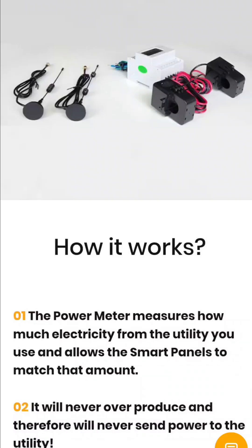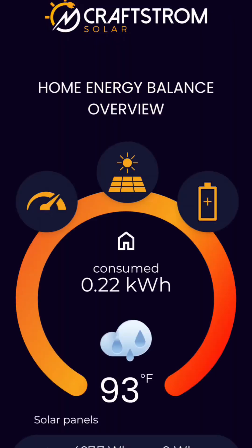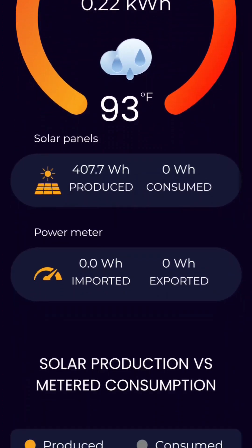It clamps to the two main lines in the breaker box and shows you exactly how much the house is using, and throttles the power output to only match that amount. We don't backfeed to the utility.